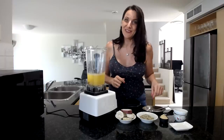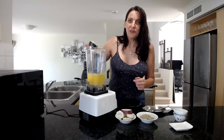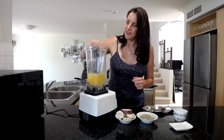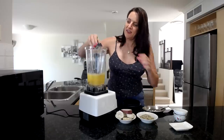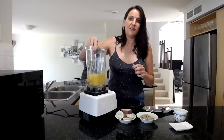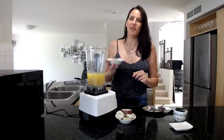Also going in is a quarter cup of hummus. This is an oil-free hummus that I made and have had in the fridge, but you could use store-bought if you prefer. Next I'm adding in half a cup of hemp seeds.